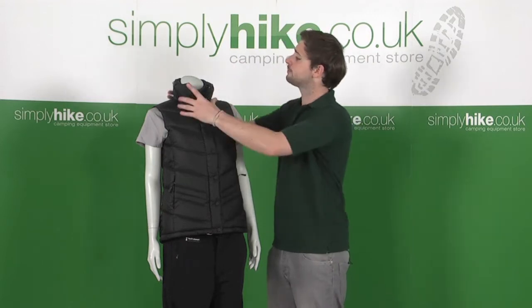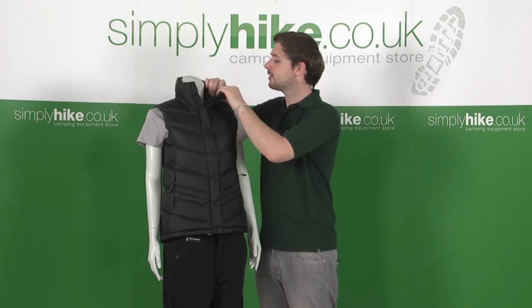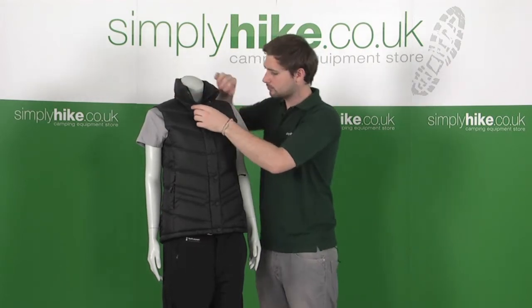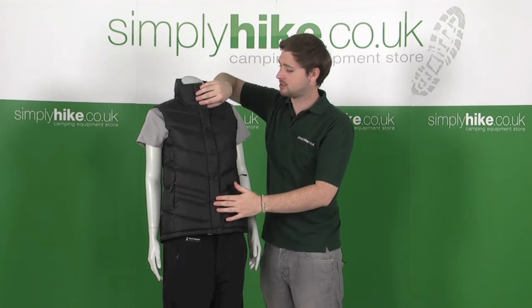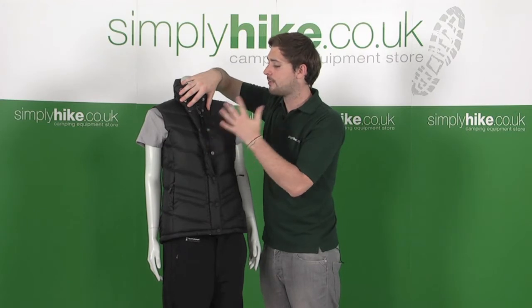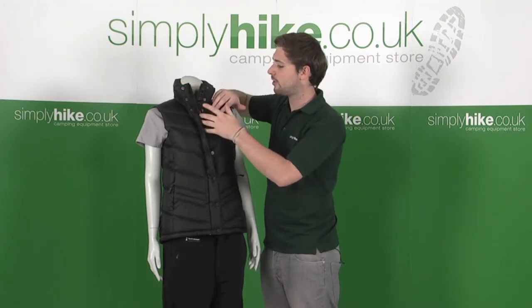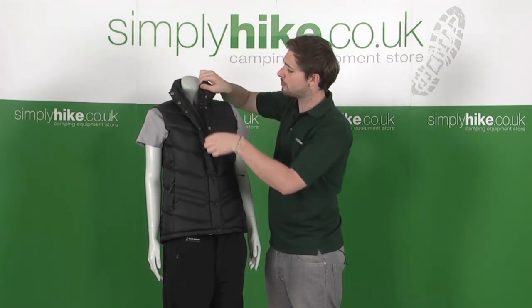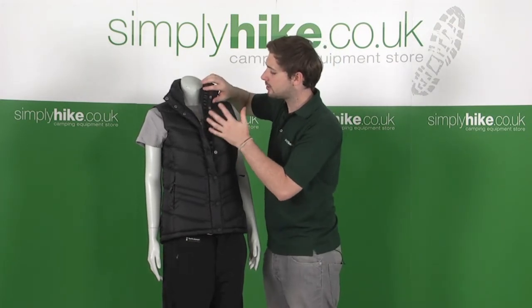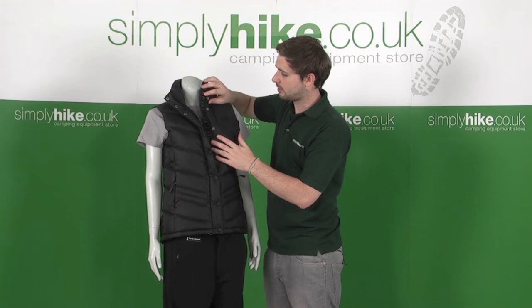Some of the other features: a nice high-rise neck just covers the neck nicely, keeps you nice and warm. We have a baffle over the zip itself, buttoned into place, which just protects the zip underneath from any of the elements, stopping cold air from getting in via the zip. And then we've got an internal baffle as well, just keeping you nice and protected from that cold wind.